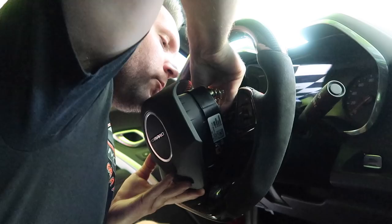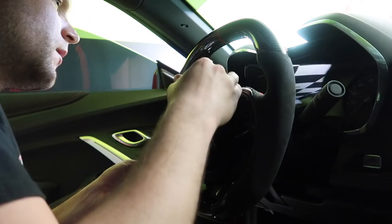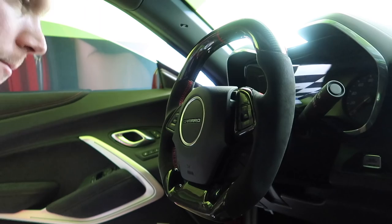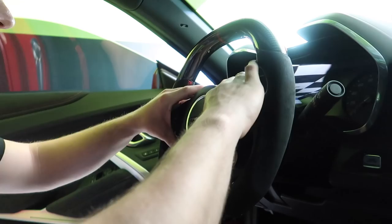Center everything up, make sure it's in properly, and slam the airbag assembly forward. You'll hear two clicks — one on each side. It's going to have some wiggle to it, but that's how the stock ones are. And that's that — the steering wheel installation is complete.